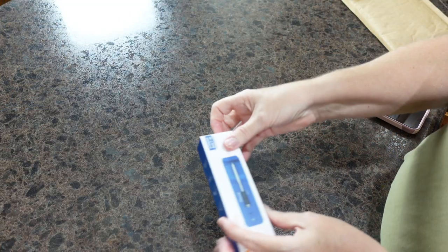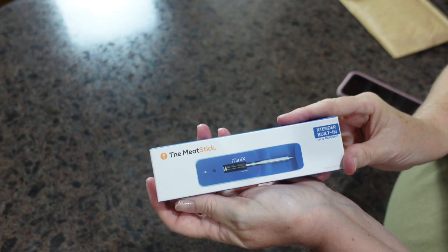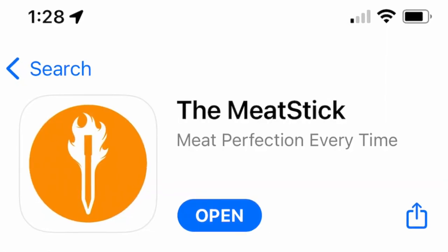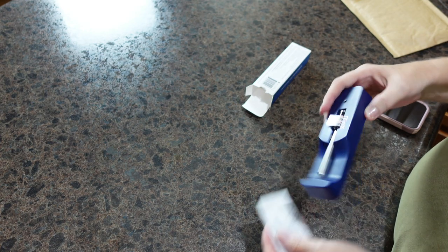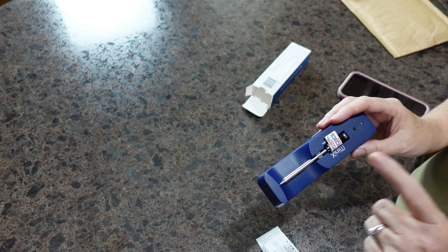Now that I have you closer, I want to go ahead and open up our MeatStick Mini. There is some preliminary work that you need to do in order to use the MeatStick — you need to download the MeatStick app on your cell phone. It is available on Android or iPhone.